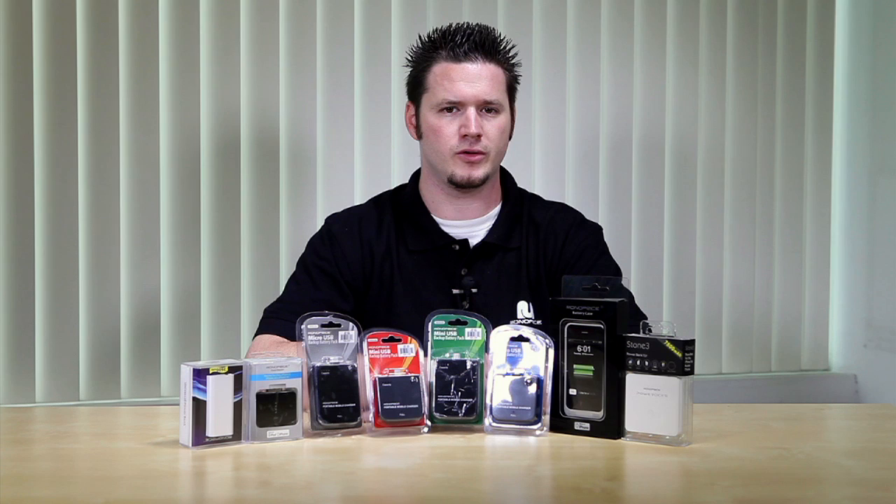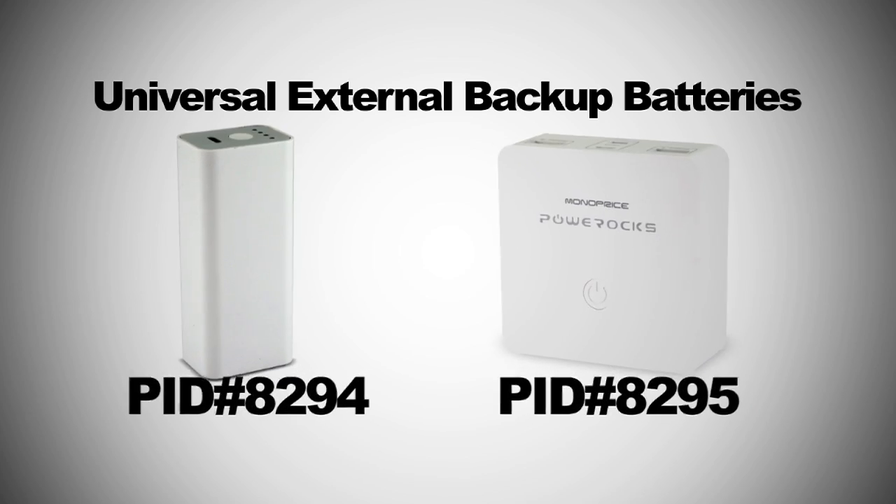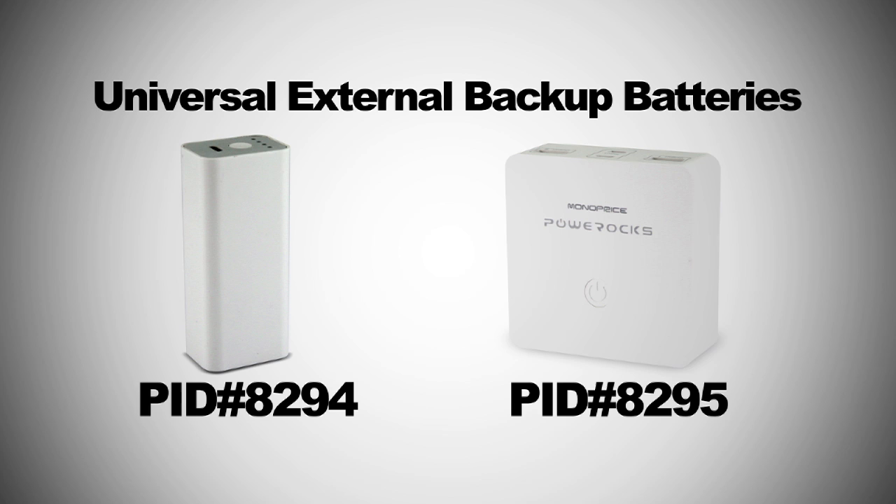As we introduced in the previous video, Monoprice carries universal backup batteries. If you have devices which have different charging connections, you can use these universal backup batteries. For example, if you have a Droid phone and an iPad, you don't need to buy two different backup batteries. Monoprice PID 8294 and 8295 allow you to use the USB charging cable that comes with your product, so you can charge your USB charging device no matter what type of connector you have.